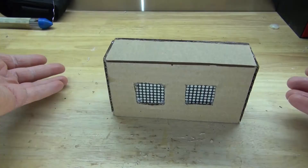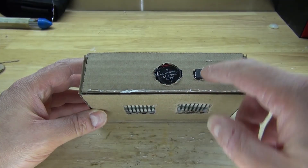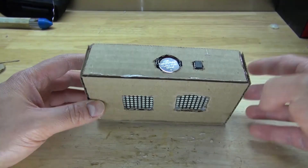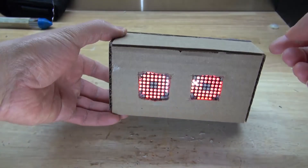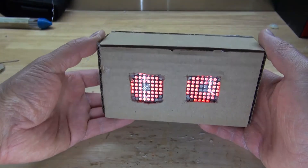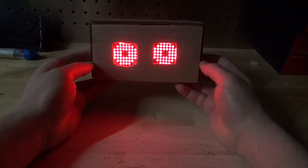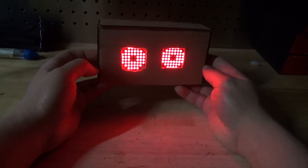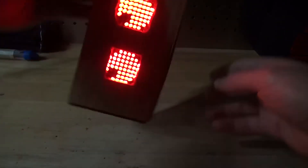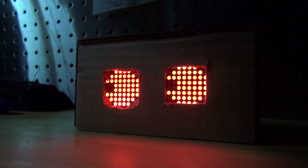The project is now complete. I have easy access to the ATtiny85 — if I ever want to reprogram it, I just pull it out. And I have access to the 3-volt battery to change it whenever needed. Turn on the switch and test it out — it works, and I can easily turn it on and off. See how this looks in the dark — it looks amazing in the dark! Wait for it to do its animation — it's starting to blink and it works very well.